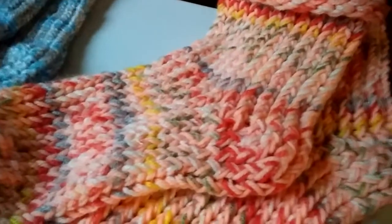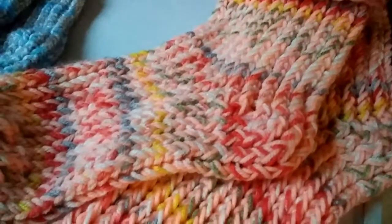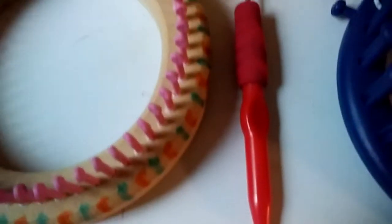This one used two strands of yarn, and I'll go over the yarn in a minute. But I just wanted to show you an overview first.